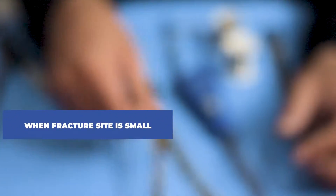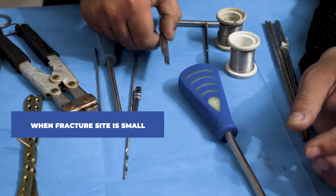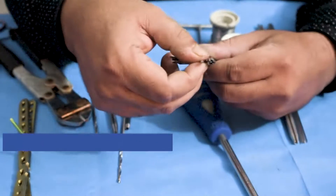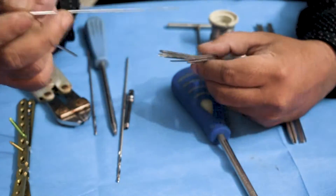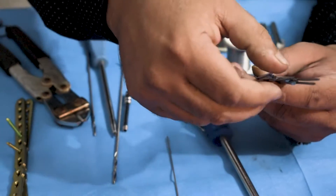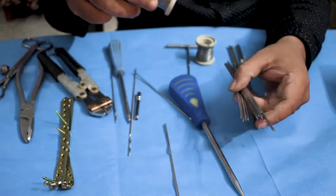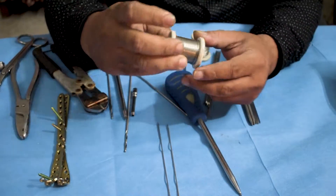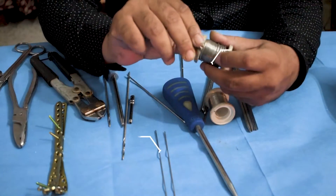At times when the fracture site is small and cannot be fixed by a plate, a K-wire is used for fixation of the fracture. The K-wire is used to hold the two fragments of the fracture together.